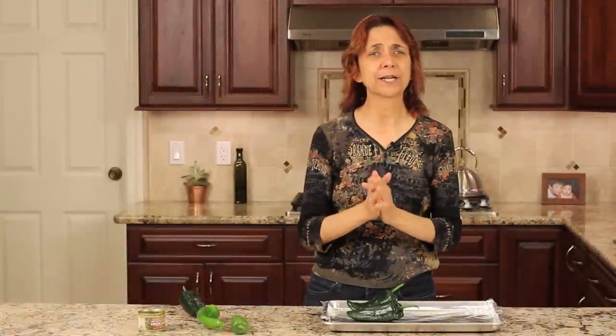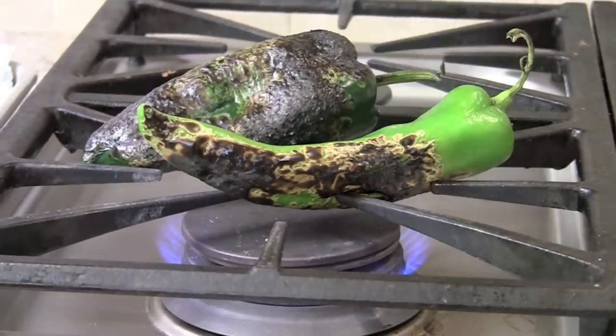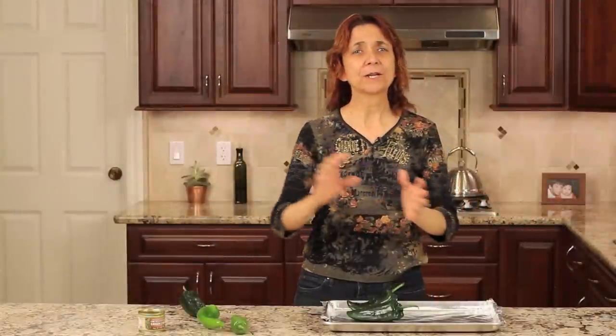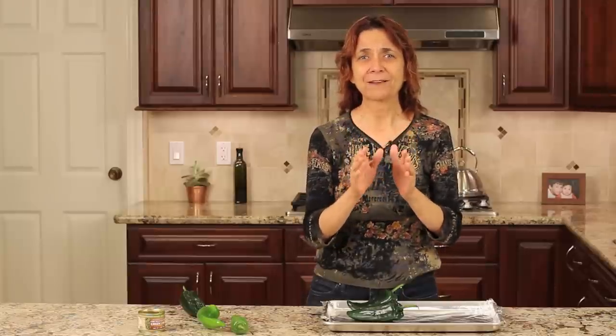Hi everyone, I'm Rockin' Robin. Today I've got a really quick tutorial for you. I'm going to show you how to roast peppers. It can be anything from your sweetest peppers all the way to your hottest habaneros and everything in between. It doesn't really matter. It's simple and easy to do and it'll only take a minute.